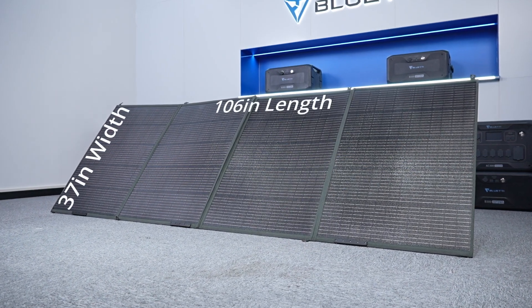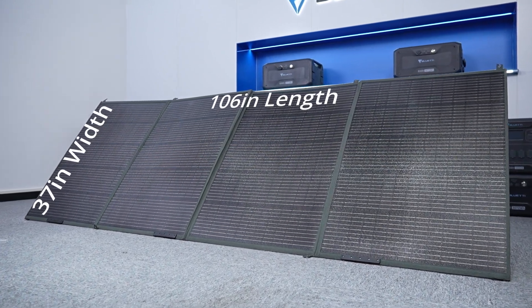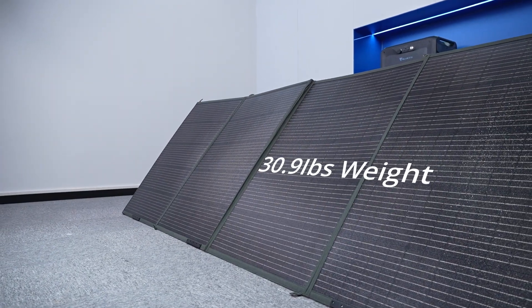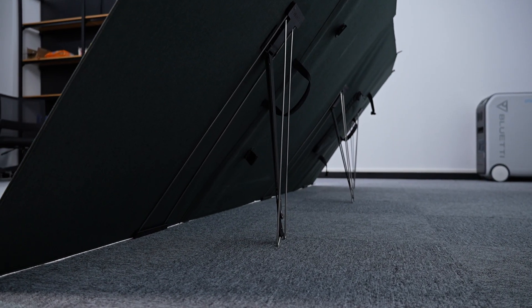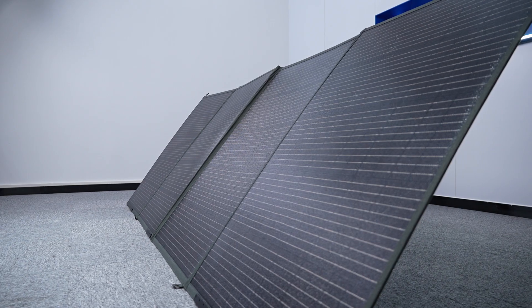The PV400 is 106 inches in length, 37 inches in width, and 30.9 pounds in weight. Made of monocrystalline silicon cells, it boasts an impressive peak power of 420 watts.